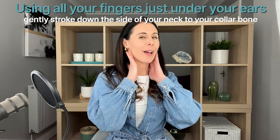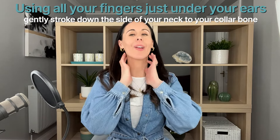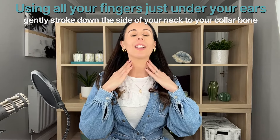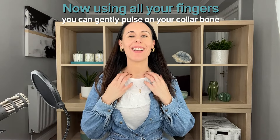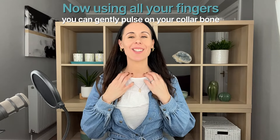Bring your hands up just behind your ears and with a very light feather touch come down to your collarbone — do a few of those. Generally with face yoga we work upwards and outwards; the only exception is this very gentle lymphatic drainage, which drains any toxins from the face down to the lymph nodes. You can pulse a little on the lymph nodes there to help with that clearing. You can do this at the beginning or end of face yoga — it's not essential but it's a nice thing to do.